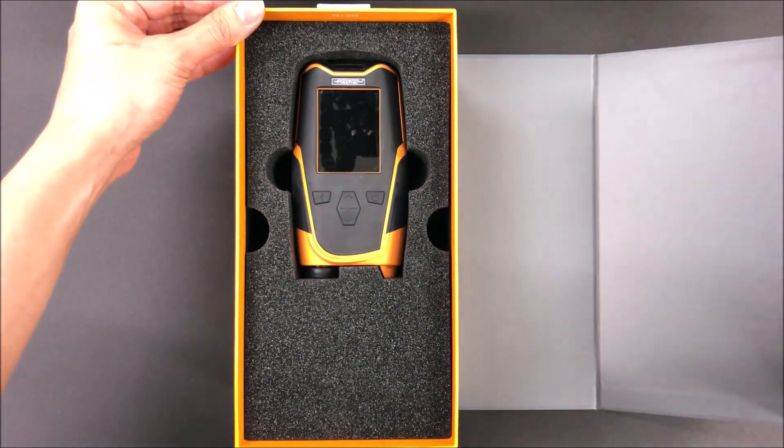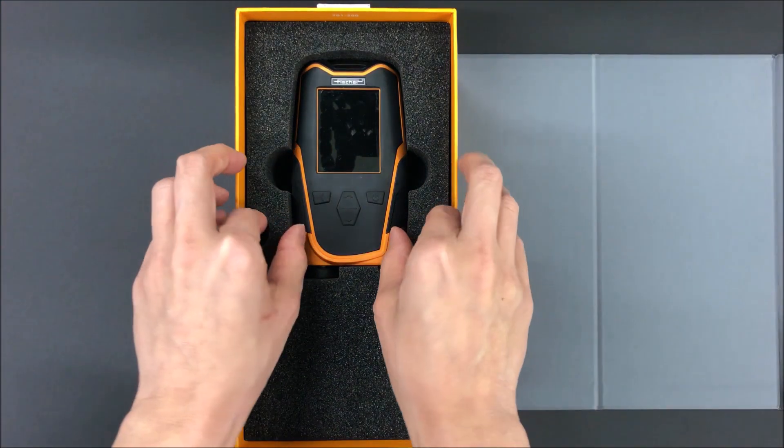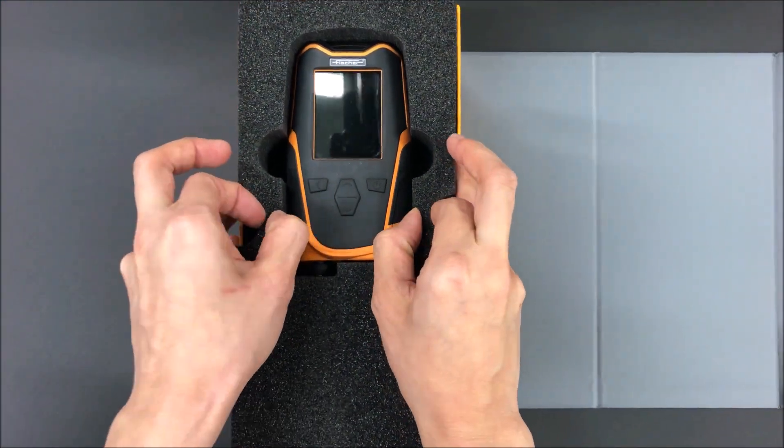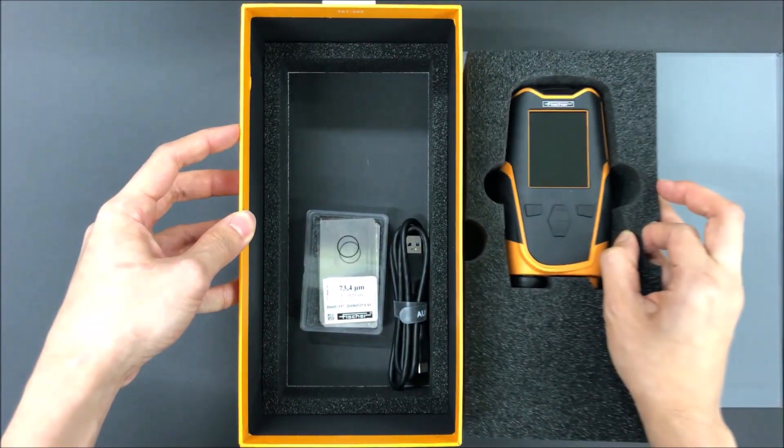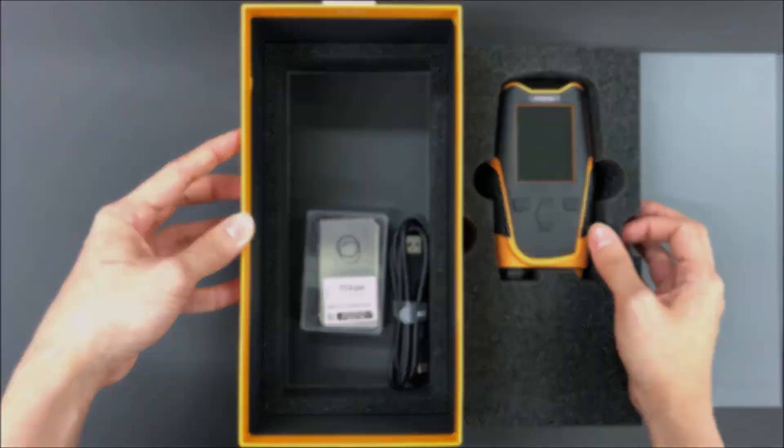The MMS inspection is a portable instrument designed for heavy corrosion protection. It comes in a set of three devices, including dry film thickness, dew point meter, and surface profile gauge.